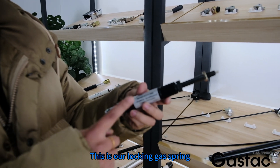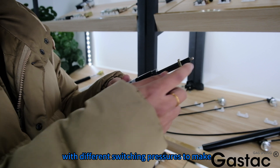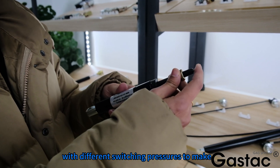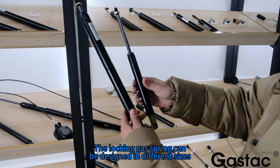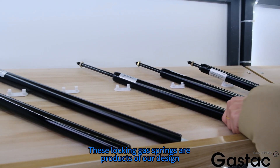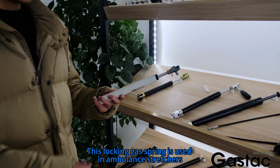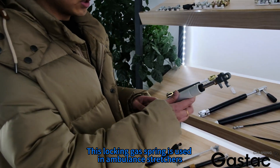This is our locking gas spring, available with different switching pressures. The locking gas spring can be designed in different sizes. These locking gas springs are products of our own design, and this locking gas spring is used in ambulance stretchers.